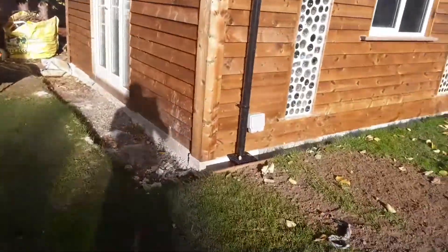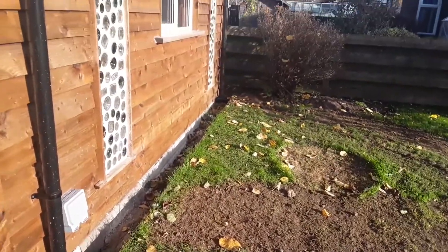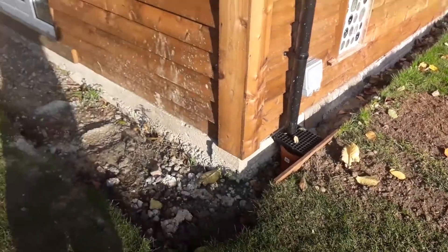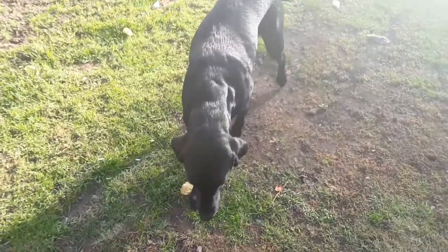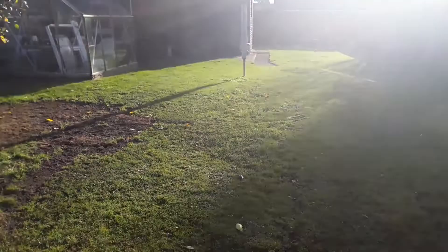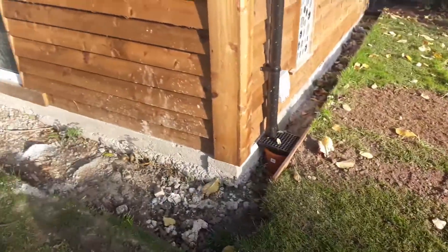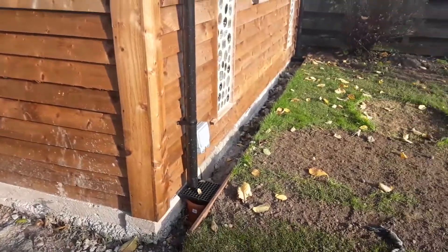My brother managed to get some wood, so we're going to have a wooden edge around it — that'll all be filled in with gravel around the edge. I'm thinking of putting a temporary path in, which is where Bessie's stood at the minute, going down there, maybe just with gravel for now, until next year when I can get it paved properly.